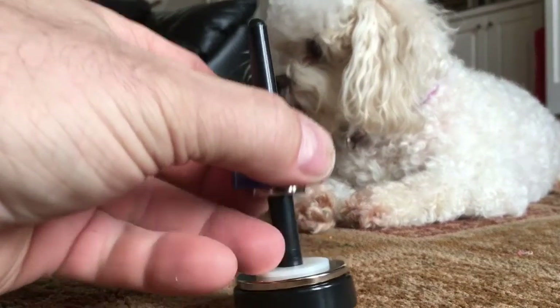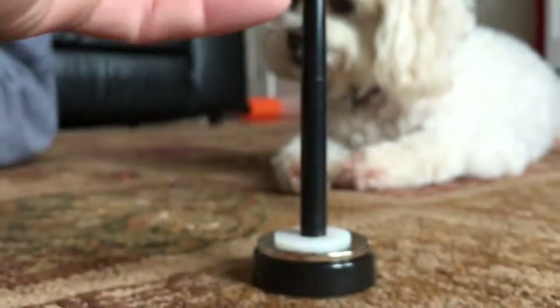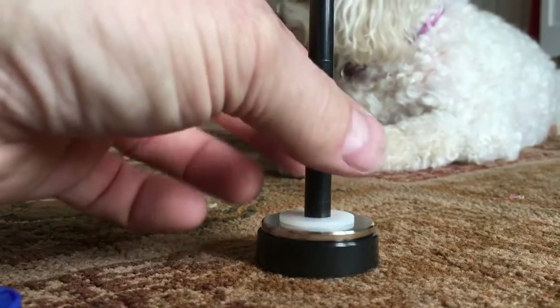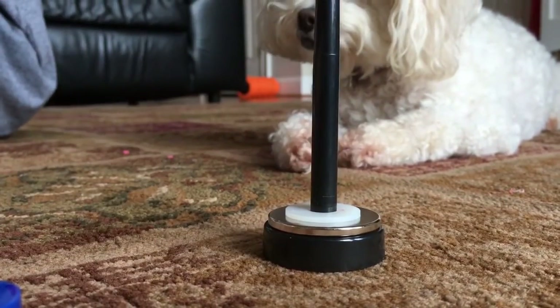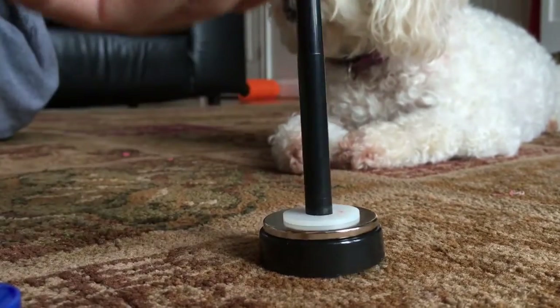So what is it — is it these little neo magnets that are funny? Because these big magnets, they behave properly, just like you would expect. But these little guys — that's weird. And then if I flip it...